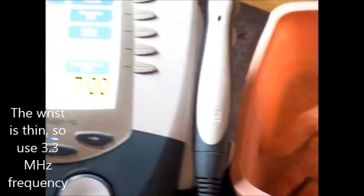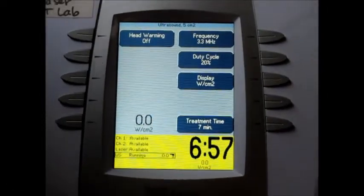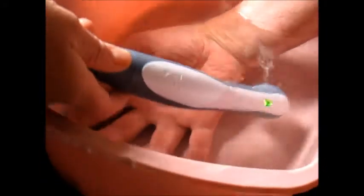Before the ultrasound works, you actually have to hit the Start button, and then you should have either your coupling gel or water. We're going to be doing this underwater to show you that you can do these things under the water. I'm now going to be bringing up the intensity, and you can see the green light is turned on.